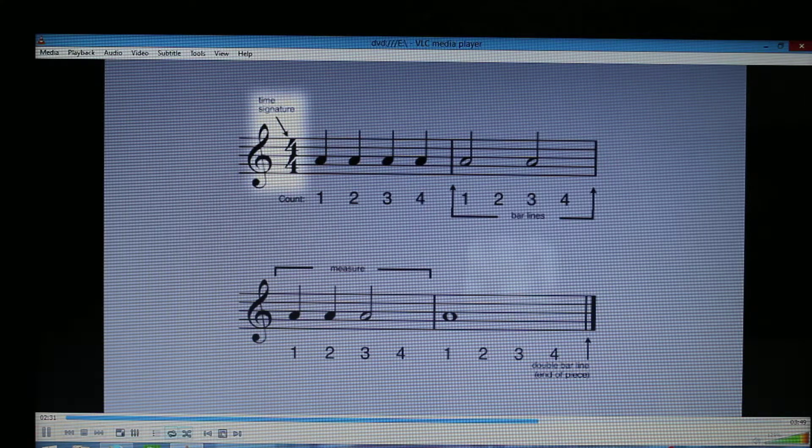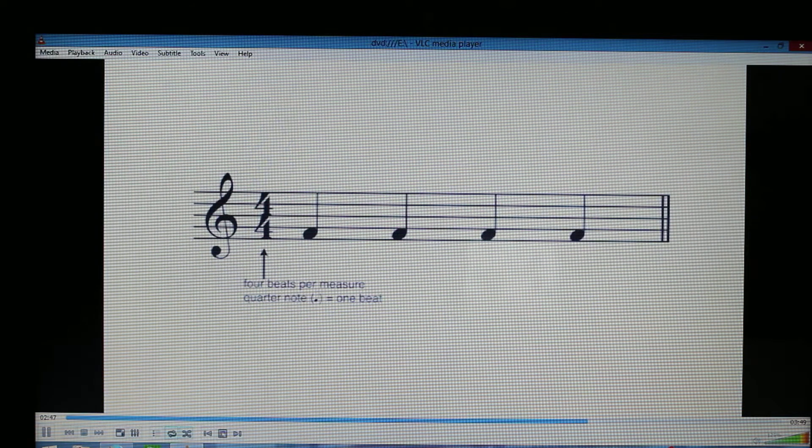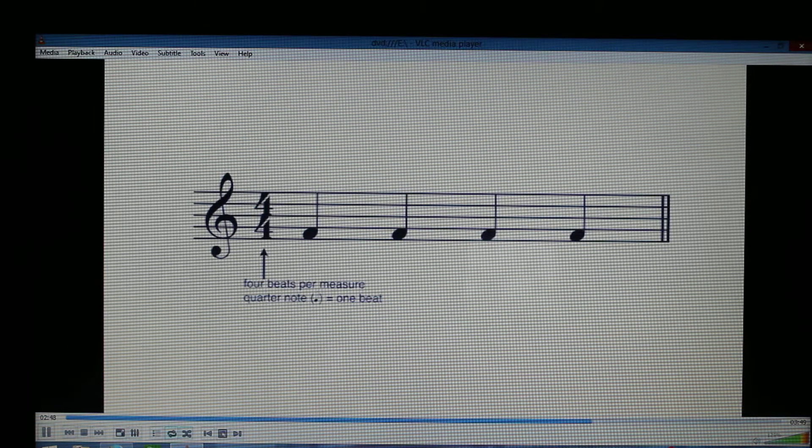To count rhythms, we need a time signature. The top number of the time signature tells us how many beats are in a measure, and the bottom number tells us what kind of note gets one beat. So in four-four time, we have four beats per measure and the quarter note gets one beat. If the time signature is three-four, then there would be three beats per measure, and the quarter note would still get one beat.